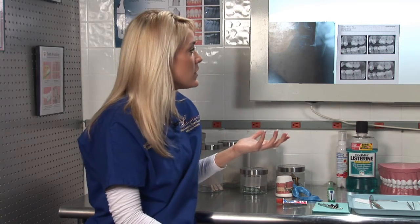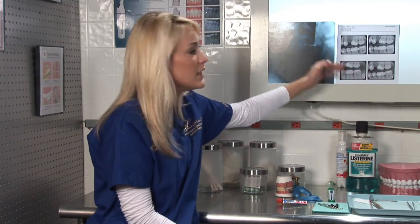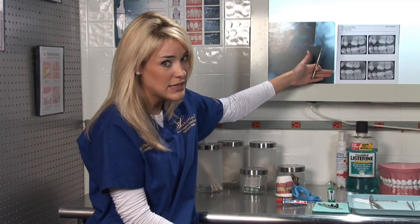The doctor is able to determine if you have any cavities on the surface of your teeth with his instrument, but there's really no exact way to determine if you have cavities in between your teeth unless you have bite wing x-rays taken.